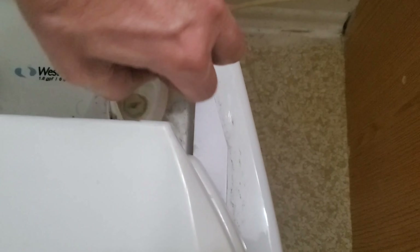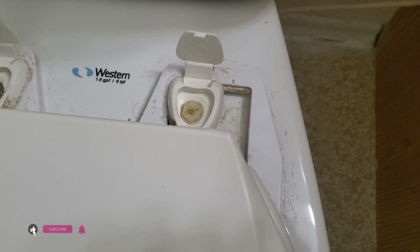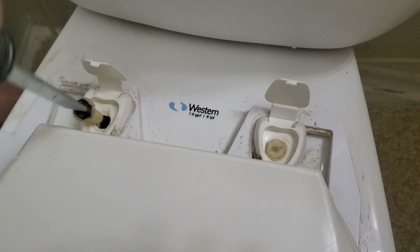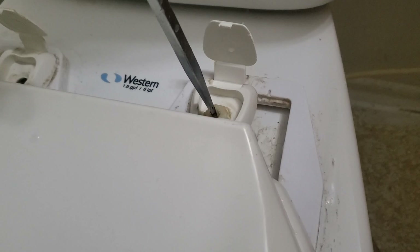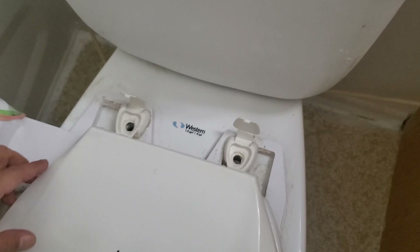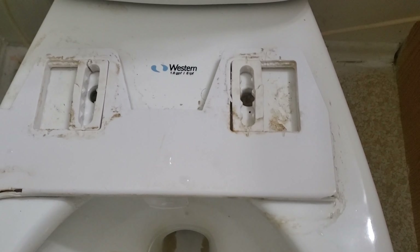There are two plastic screws here, so it's very easy to install — you only need to release them. There's one, and the second one here. This one can be removed completely. And this is the old one.